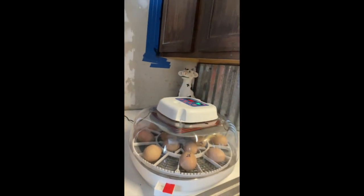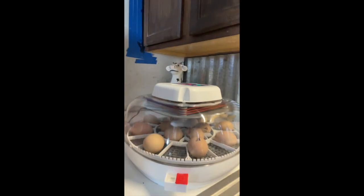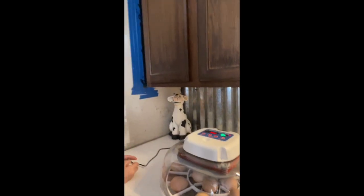So far there's only one, possibly two eggs in there that we weren't sure about being fertilized, but overall it looks pretty good. We have 14, I think 15 eggs in here. Now we'll just have to wait and see — once they hatch — how many are hens and how many roosters we got.